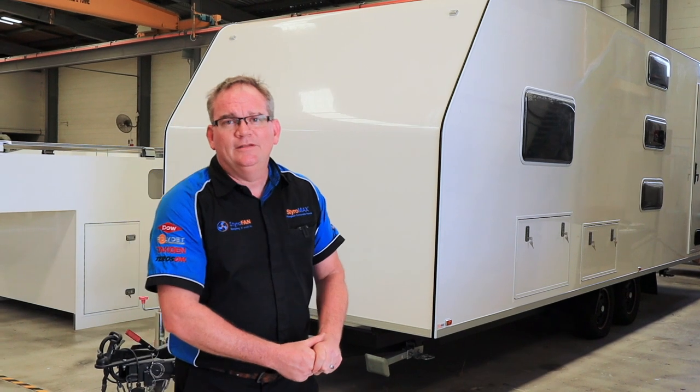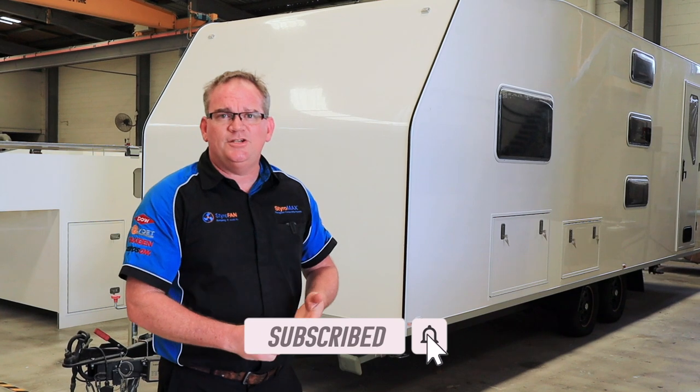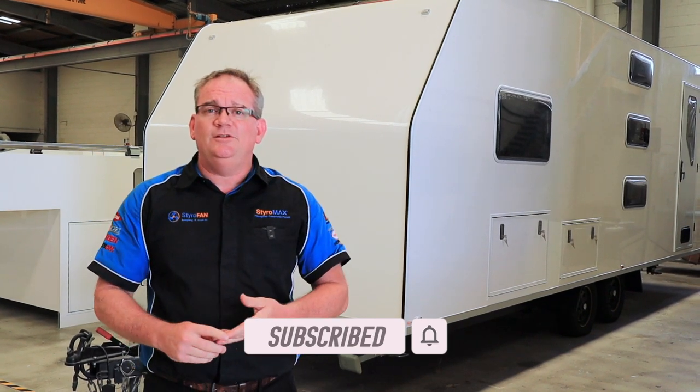That's all we've got for you on this episode of Factory Walkthrough. Hopefully you enjoyed it or found something informative. Don't forget to click like and share. If you've got any questions you want answered, just leave a comment below. See you next time.